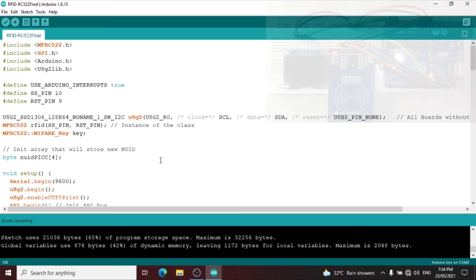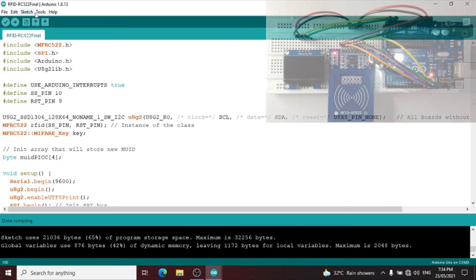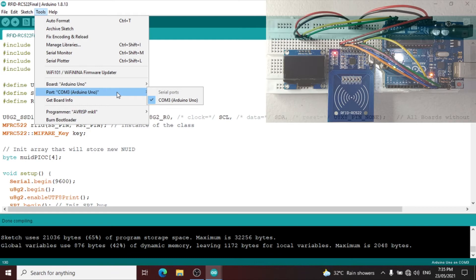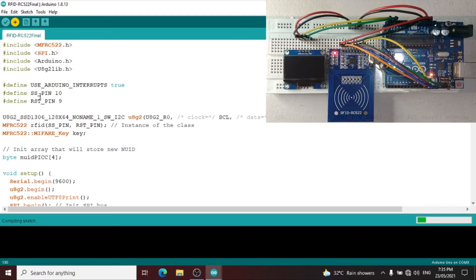Let us try this program — first let us verify the code to check if there are any errors. Done compiling, the program encountered no errors. Then we can now upload the program to the Arduino Uno module. Let us check first that the board is properly selected and the port is properly selected, then let us upload the program.